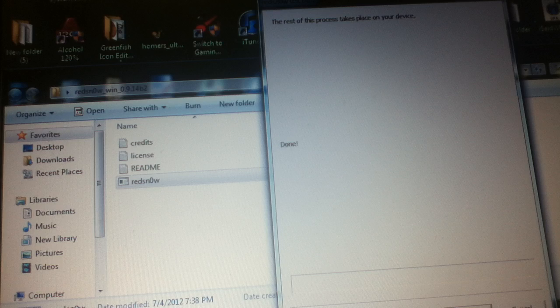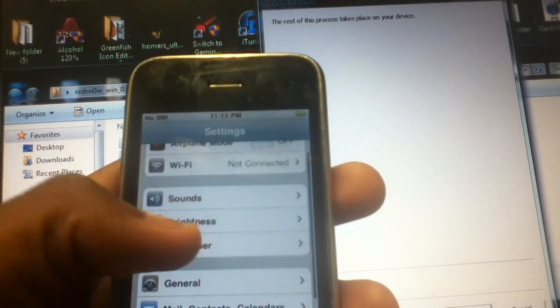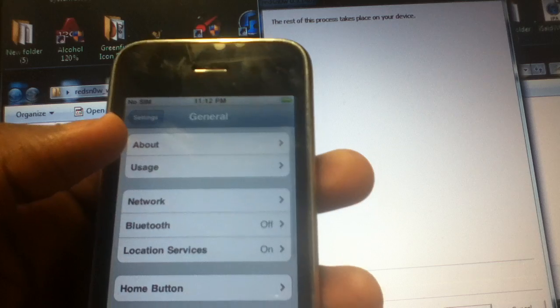There's no SIM card in here now, so I'm going to put a SIM card in. Hopefully it reads it. I installed UltraSnow already. Perhaps I'll have to reboot it — turn it off, turn it back on.